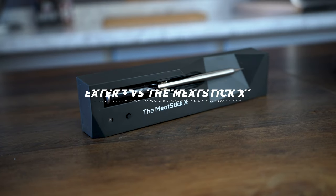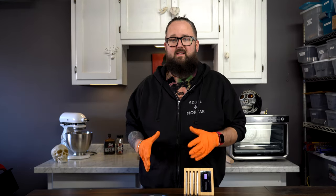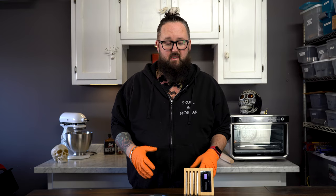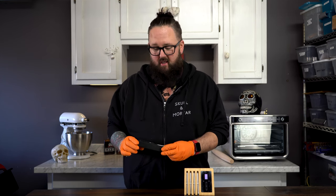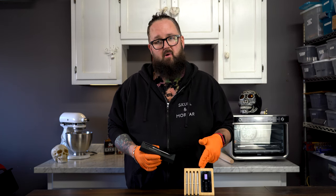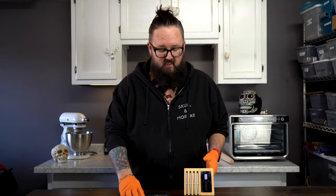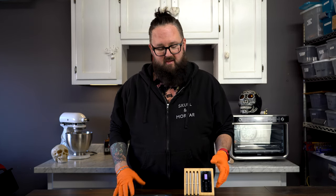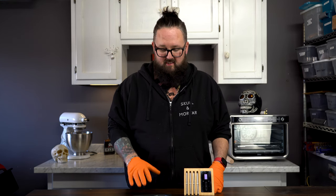For the sake of fairness, we're only going to compare apples to apples. I have the Meater Plus with four probes, so we're not going to compare that to the fact that the Meat Stick X only has one probe. We're going to compare how the probe and apps work — one-on-one, feature for feature. Obviously if you're looking for the onboard display, this unit works better, but it's like three or four hundred dollars. The Meat Stick X is going to be much more budget-compatible.